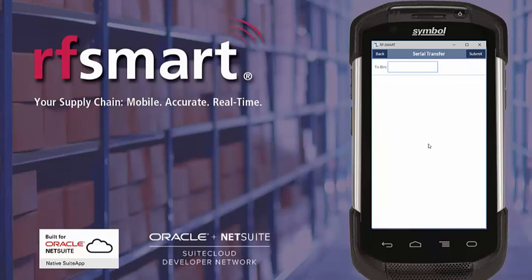Now I get the opportunity to scan the bin that I want to move the serials into. Having done that, the bin transfer is submitted to NetSuite and the serial numbers are updated. Thank you for watching.